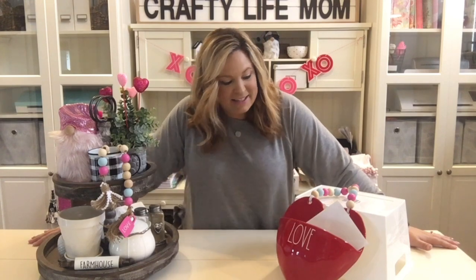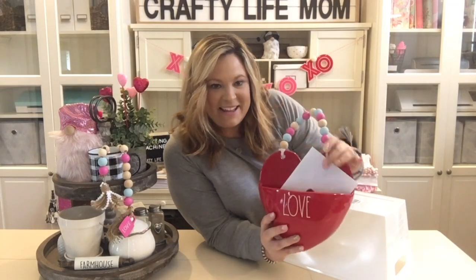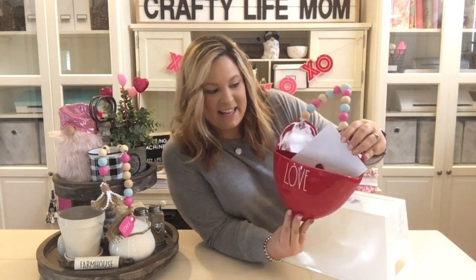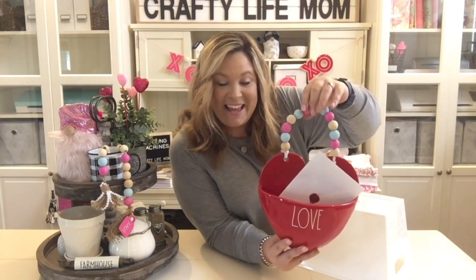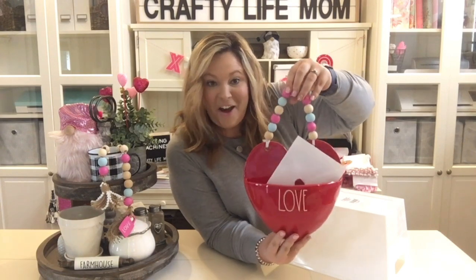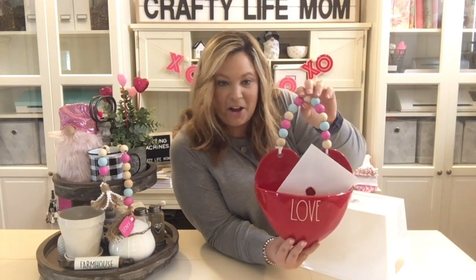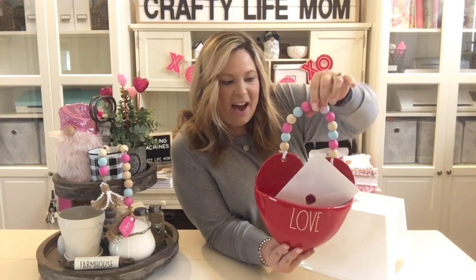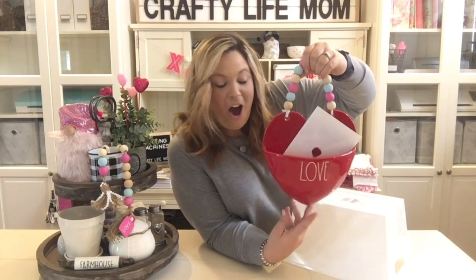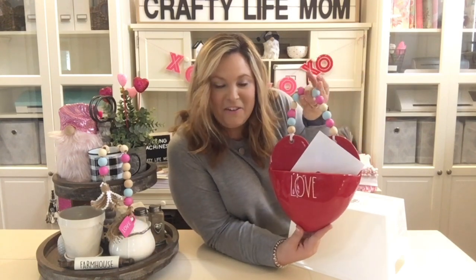One of them is this beaded hanger on this Ray Dunn heart ceramic piece that I found at a TJ Maxx. I'm going to share with you how I actually added the handle because, believe it or not, it did not come with a handle. It already had the two holes, but there was no way to actually hang this on my wall. So I DIY'd this wooden bead garland hanger so that I could actually hang it on a hook on my pantry wall so that we could decorate with it and fill up all of our love letters.